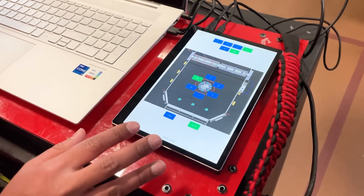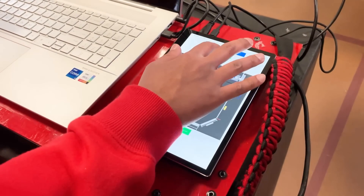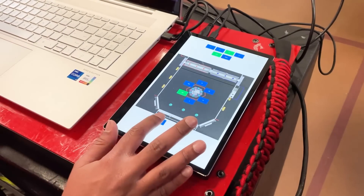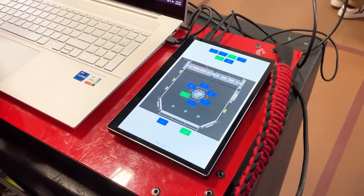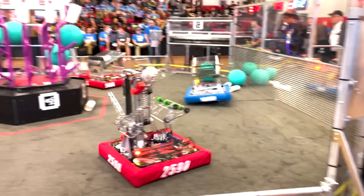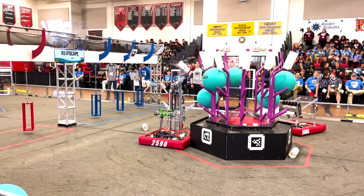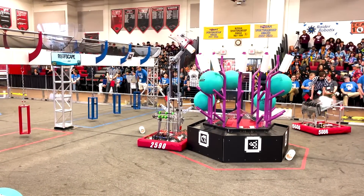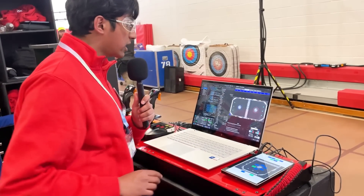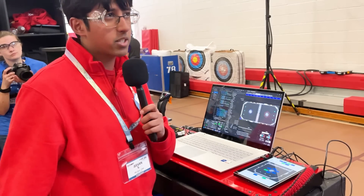Basically this tablet uses these buttons to dictate which zone we're scoring in, the level, and which specific reef we're scoring on, as well as which source we're going to score on. The driver has buttons to auto-align to the reef and the source so that we can take as much off of his hands as possible. The inputs from here are transmitted over network tables so that it can get back to the robot and then the appropriate command can be scheduled.